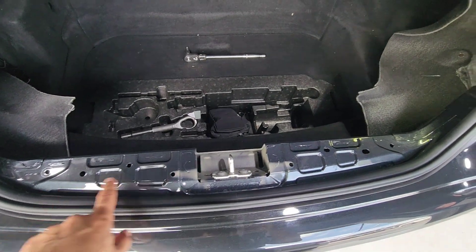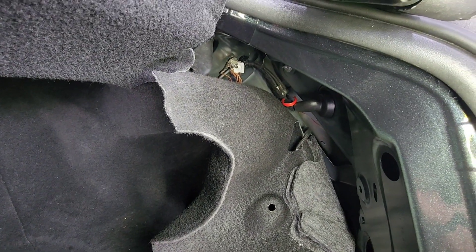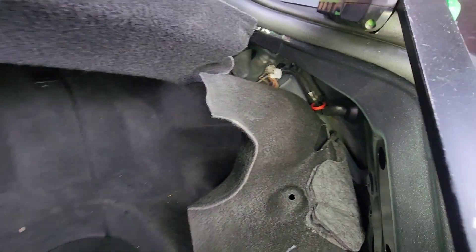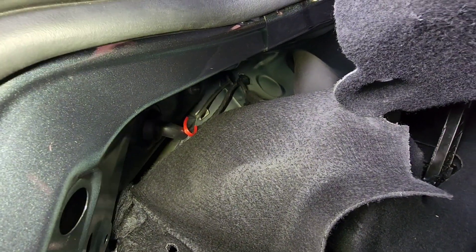Remove the string piece in order to allow it to pull. You see that red cable right there — just pull that, and go to the other side and pull that too.